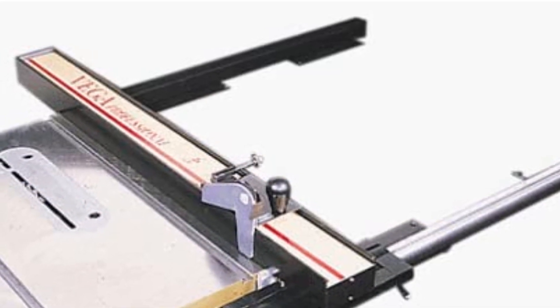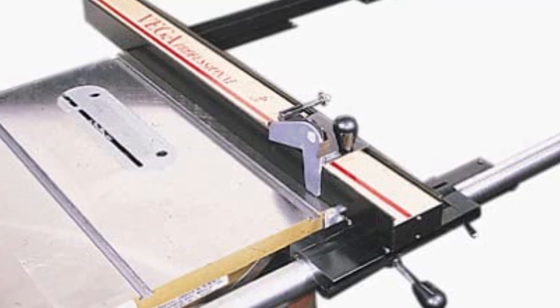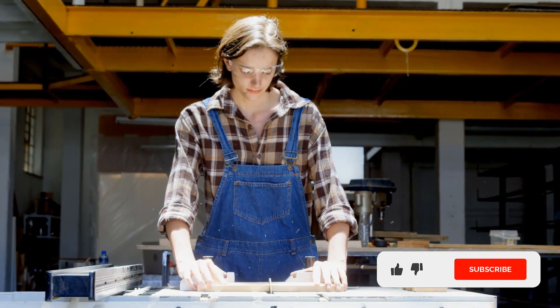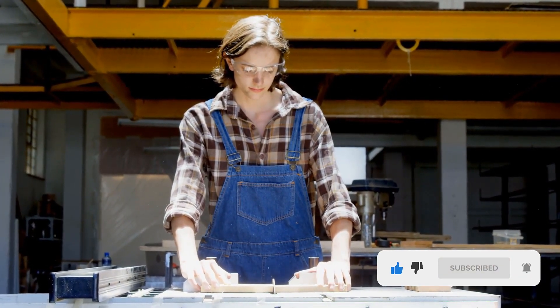It is one of the lightest fence systems, easy to use and manage, as you can easily move it anywhere. Its small body and less weight make it a perfect choice for professionals. Overall, it ensures the most accurate cuts and comes with a compact, easy-to-manage body. This fence system is for all who want convenient equipment with great quality.